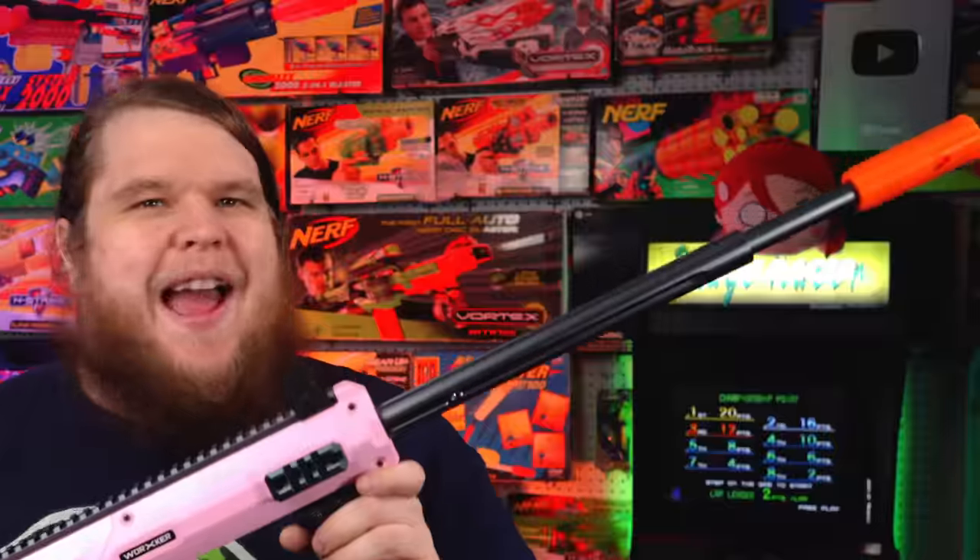Speaking of barrels, the blaster comes stock with two options — a short boy and an even shorter boy — and a plastic Worker rifled muzzle to put on the end to impart some spin to your dart and increase accuracy. It is compatible with all of the Worker Harrier barrels. This is fantastic.